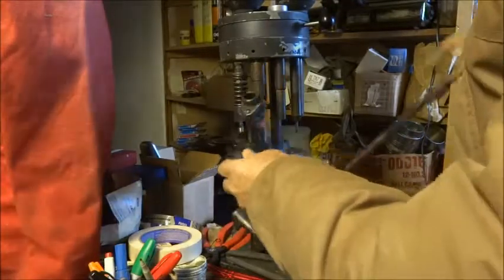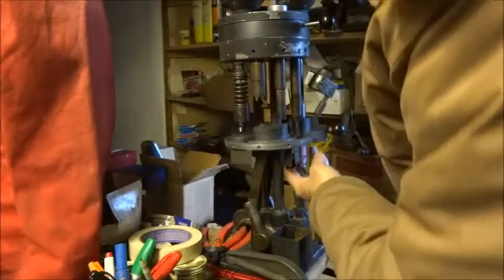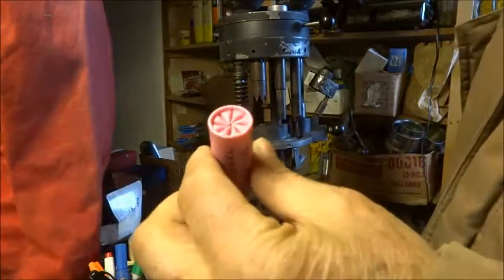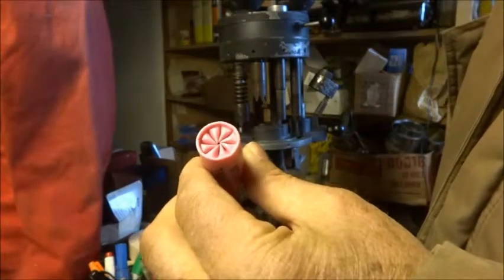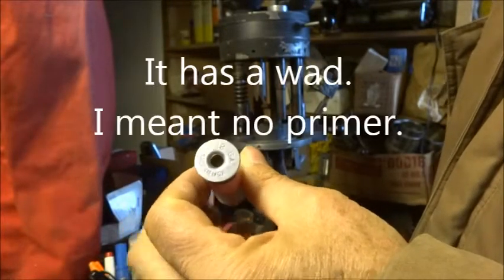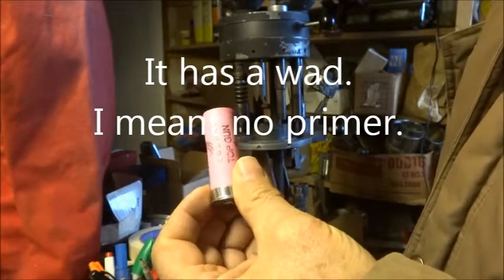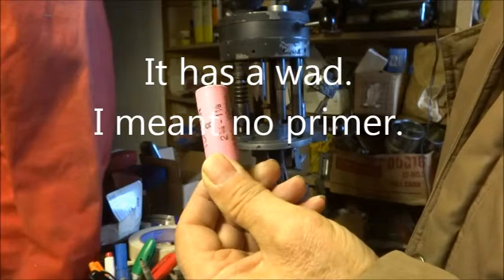Pre-crimp, final crimp, and there's my dummy shotgun shell. No powder and no primer, and a color that's not the usual for my loaded ammunition.